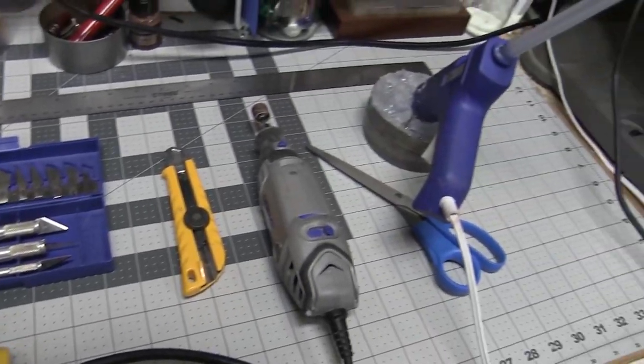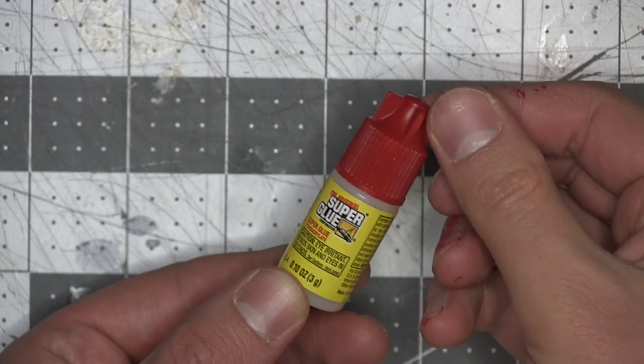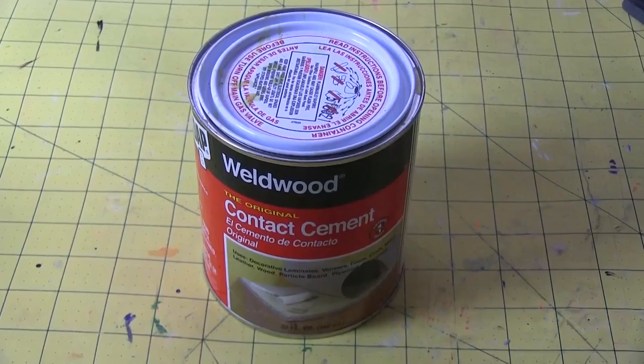For this build, I used craft foam, floor mat foam, half cylinder foam, clay foam, coffee foam, putty, super glue, and hot glue,